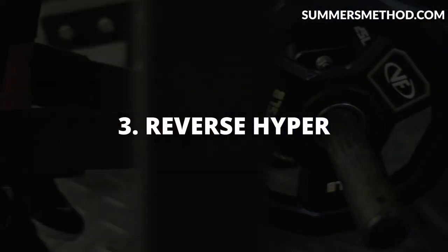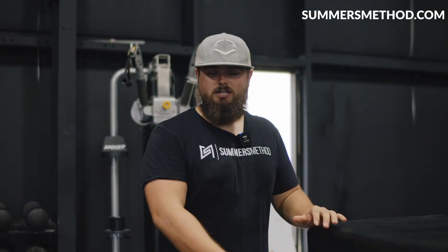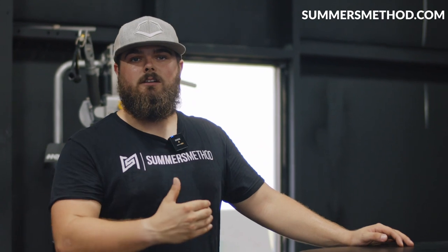Coming in at number three is the reverse hyper. Louie Simmons is a genius for inventing this thing — it's essential for baseball and softball players. A lot of people say high risk, slow reward, but that's just because they use a lot of weight and don't use the machine properly. We had a girl come in who got injured at her old training facility — plays at Georgia. She had a pars fracture and a herniated disc. We got her on the reverse hyper and she's never had a back issue since. It's great for developing the posterior chain, and it pumps fluid into the lower vertebrae, so it acts as traction — it heals and it builds strength.